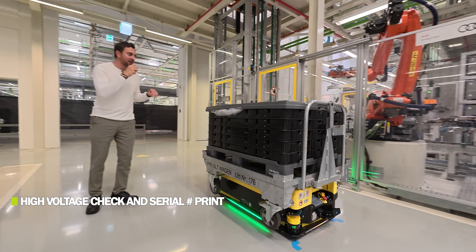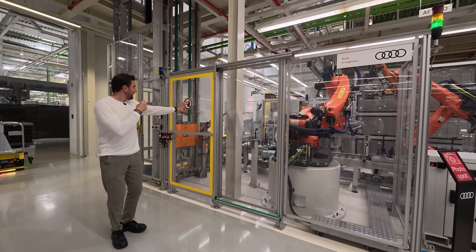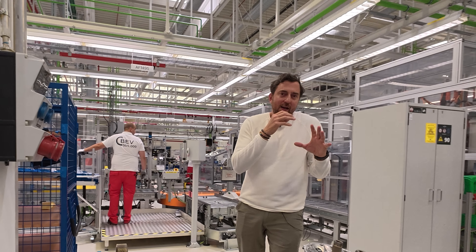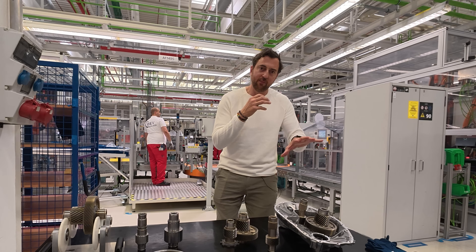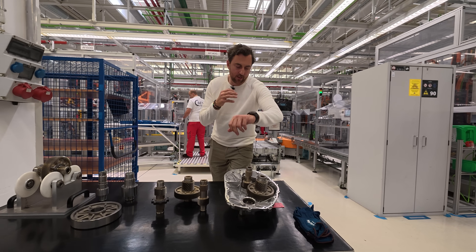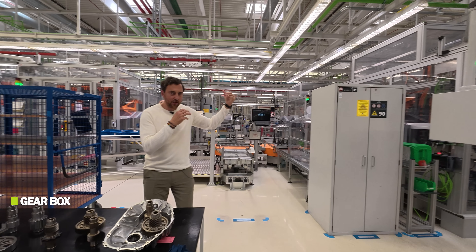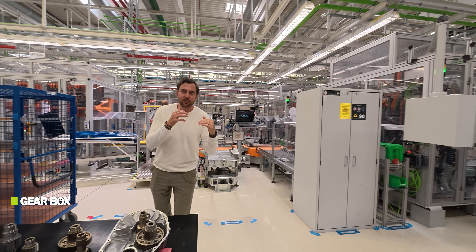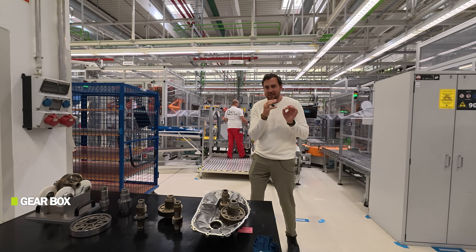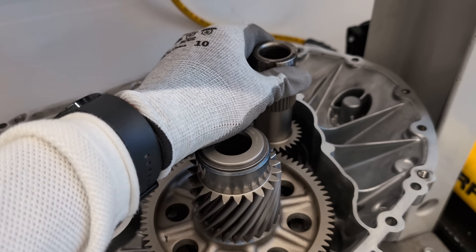After getting the serial number printed on the aluminium housing, a camera double-checks that it's readable and correct. A drive unit isn't complete without the drive shaft attached. This lid on top of the drive unit houses the drive shaft connector and the differential connector, and it's assembled automatically. Some bolts are installed just to get it aligned, and the final bolts are tightened manually by a worker — a small amount of manual work to optimize total production throughput time.